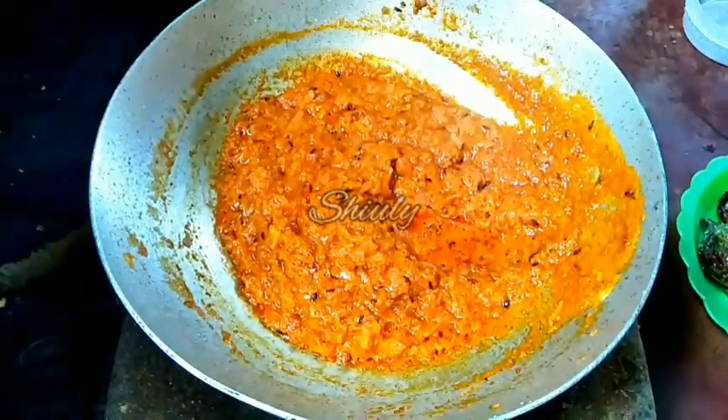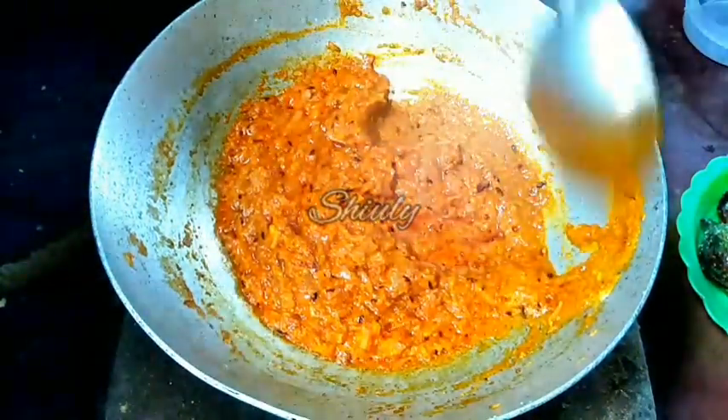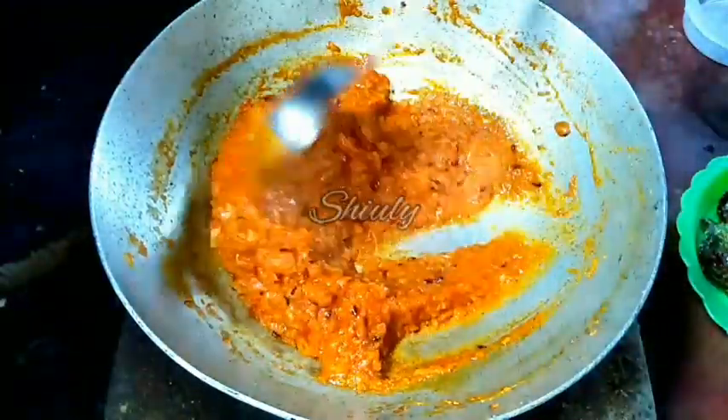Mix the spices properly and now let's cover the pan and cook until oil is released from the spices. You can see friends, oil is released from the spices and the spice mix is not yet too dry.